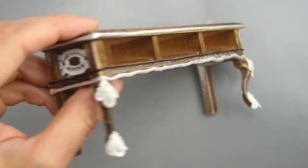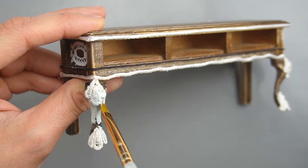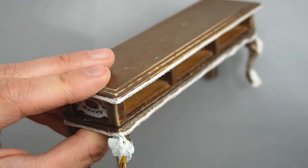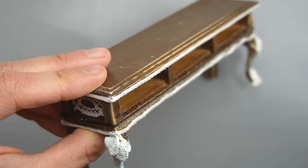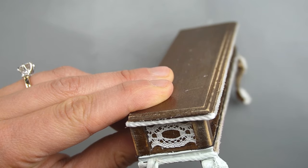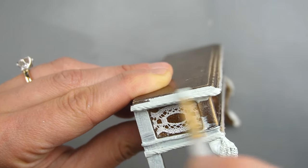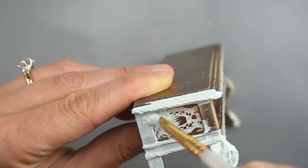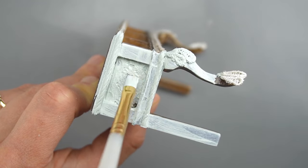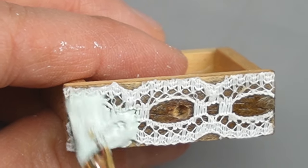With all the appliques and trim in place I'm ready for paint. The paint looks white on camera but this is actually a soft bluish green color called Palladian Blue by Benjamin Moore. I'm using a small flat brush to make sure I get the paint into all the nooks and crannies of the lace. As I apply more paint all of the disparate pieces I glued on start looking like one carved piece of furniture. The paint unifies all the different pieces so you can use a combination of different colors and different materials in this technique.